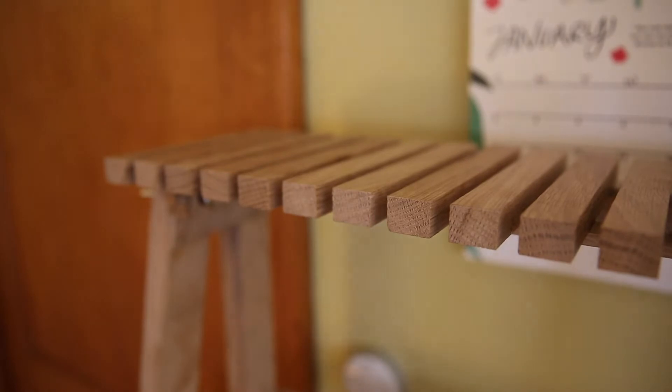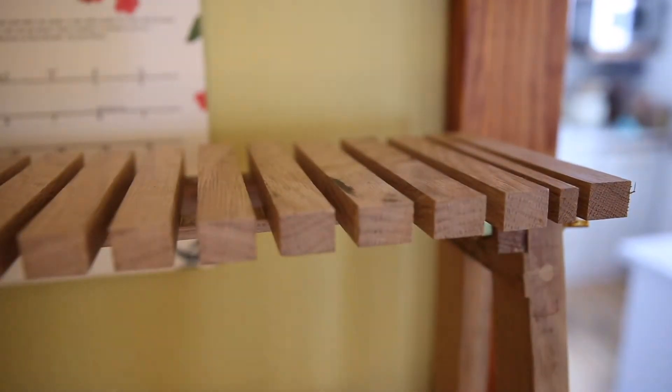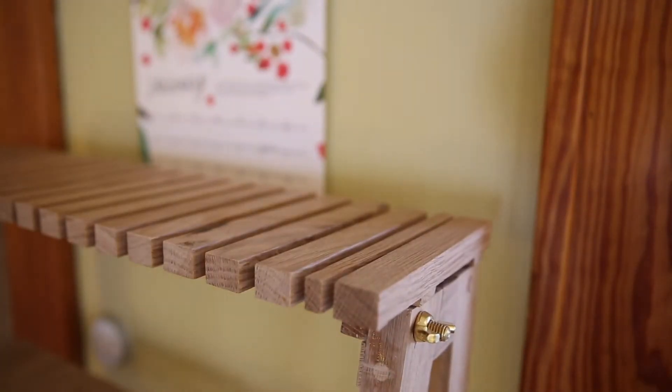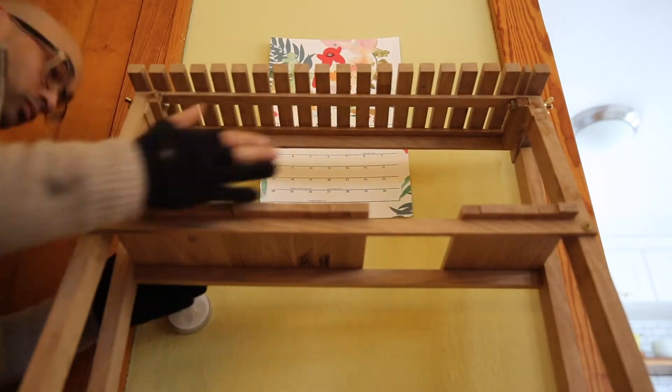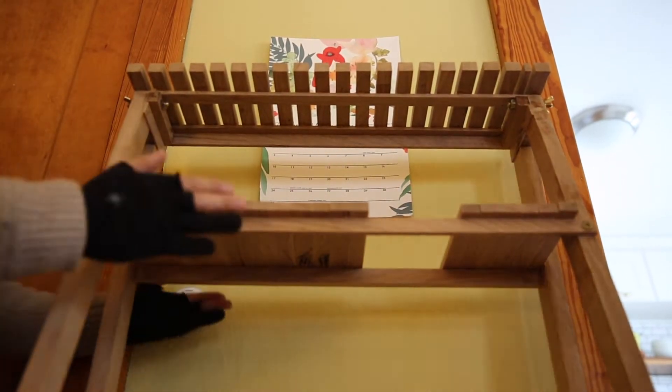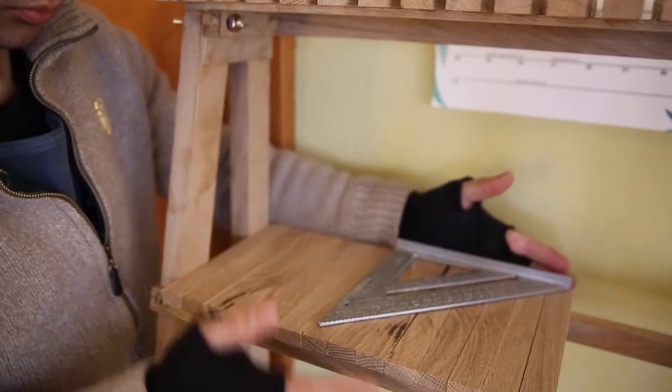The character of the wood kind of reminded me of like a train trestle, and the cross braces there just remind me of huge timbers, even though they're tiny. This might look kind of tedious, but for me it was a nice diversion.